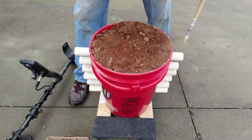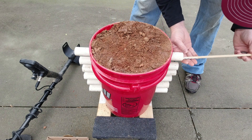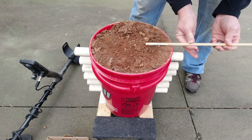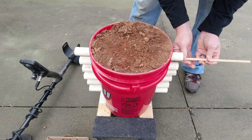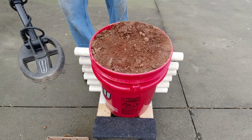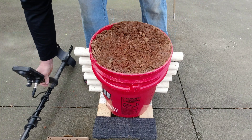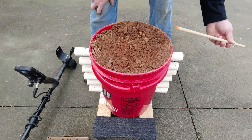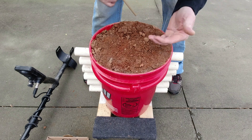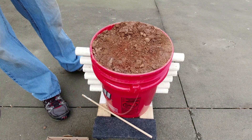Now for the best scenario ever — a silver ring right on top of a gold ring. This would probably never happen in the field. Placing both roughly in the middle. Going over it: showing 77, 79, at the two-to-four-inch bar, so the silver ring is masking the gold ring. Let's pull out the gold ring and work on the silver ring alone. Click the bell for notifications on the next video.